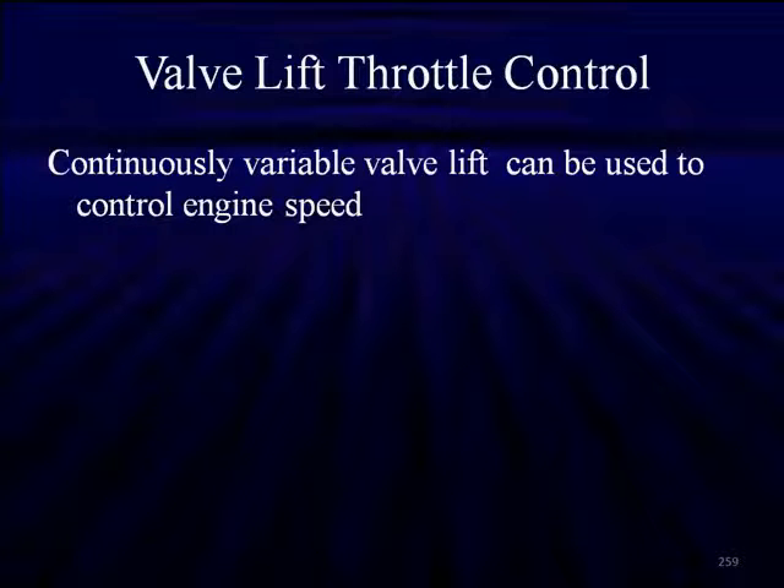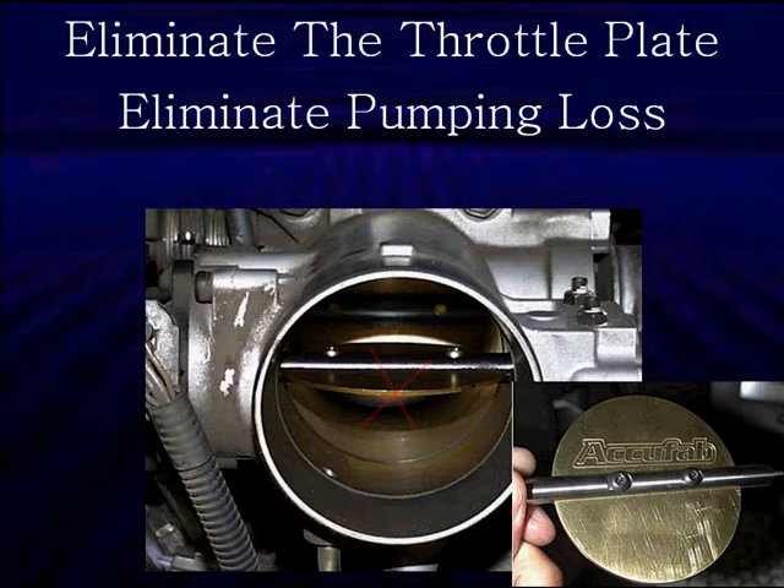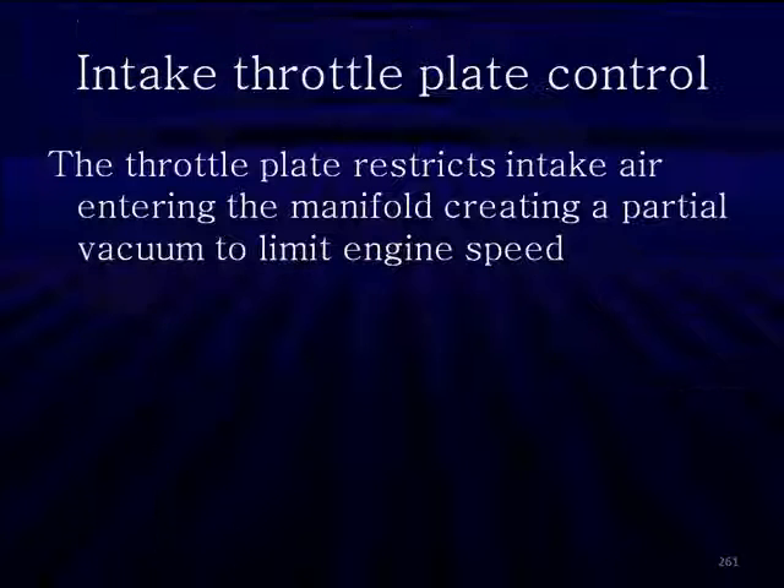The next stage after single-step function is continuously variable valve lift. Not only are we going to get the extra valve lift, we're going to be using it to control engine speed. Intake valve control of engine speed has some unexpected advantages. We're going to eliminate the throttle plate. Most technicians say eliminating the throttle plate is bad, but it's actually good because we'll eliminate pumping losses.